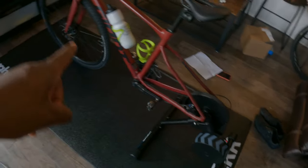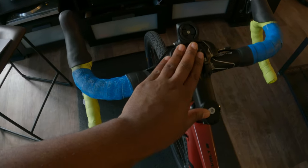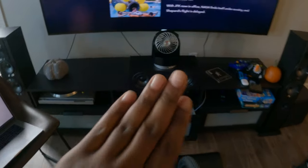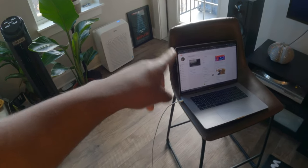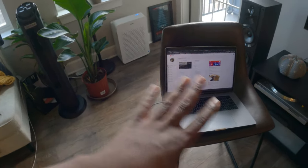My entire setup for the Wahoo Kicker Core: a Giant Revolt 2 on the Wahoo Kicker Core. Always make sure you have a water bottle. I have a Garmin but I don't use it on the trainer — though you can run your Garmin and have it interact with the Wahoo Kicker Core. I also have a fan to keep me cool since there's no wind while riding indoors, and my laptop over here controls Zwift.